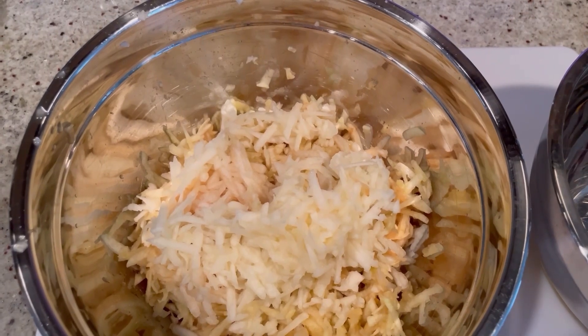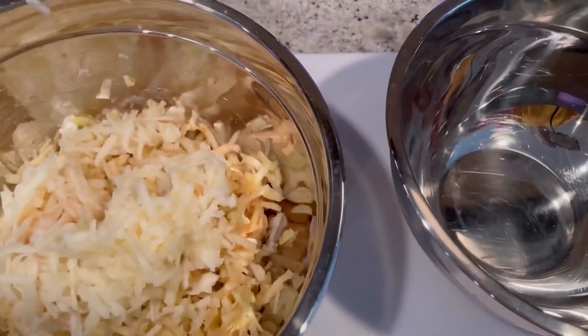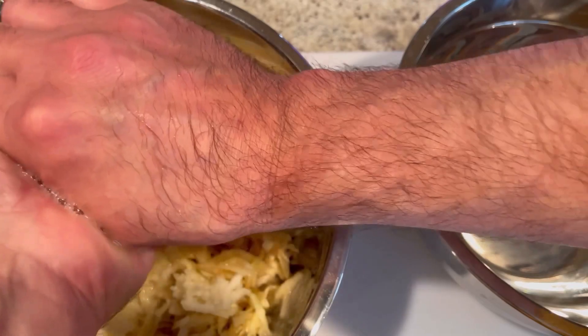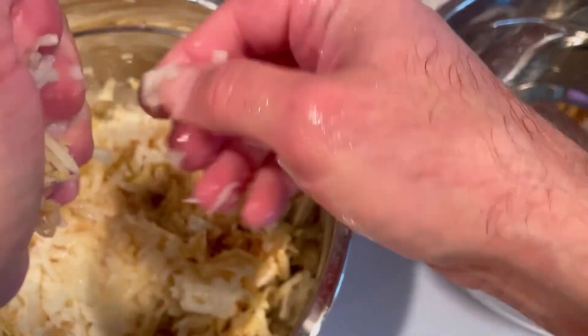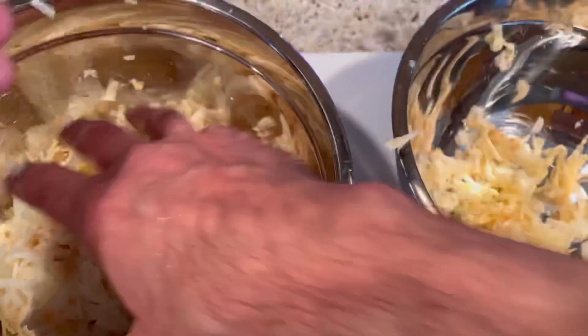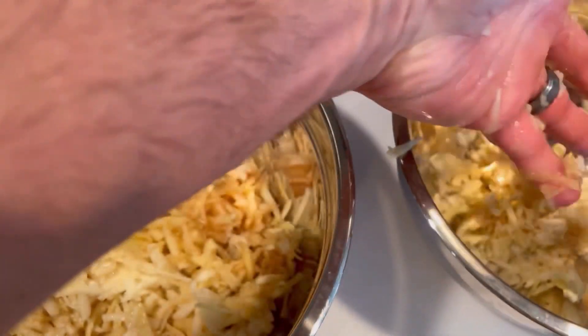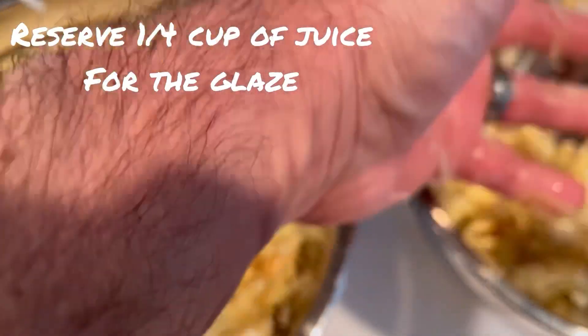We're going to continue to shred. We're going to need about four cups total. Next, you're going to grab a separate bowl and try to squeeze out as much of the juice from the apples as possible. We want the apples to be relatively dry — there's a lot of juice in these apples. Now they're nice and loose; it's almost like coconut. You've got to work quickly because they turn brown fast, but that doesn't really matter because we're adding cinnamon. Make sure you save just about a quarter cup of the juice — you don't want to throw it all away.